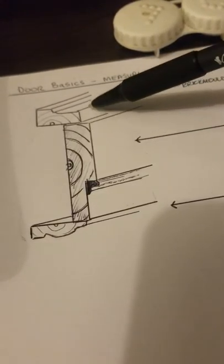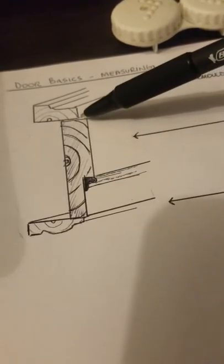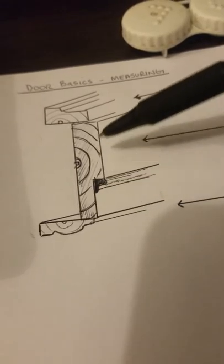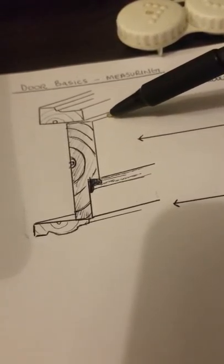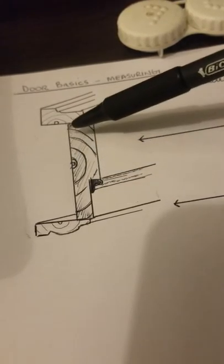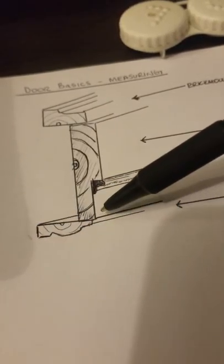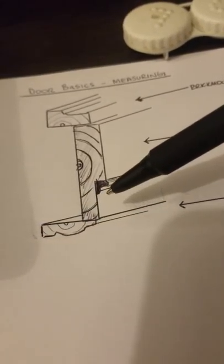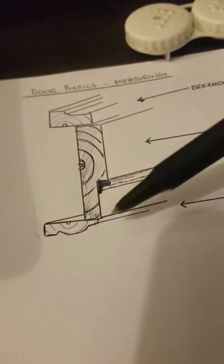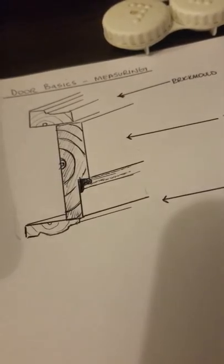The brick molding is usually about an inch and an eighth by about two inches wide. The jamb standard is four and nine-sixteenths, measured from the leading edge that's flush with your drywall to the edge that the brick mold mounts to. The interior casing — here depicted as two and a quarter colonial — could be any size and doesn't factor into measuring the door.